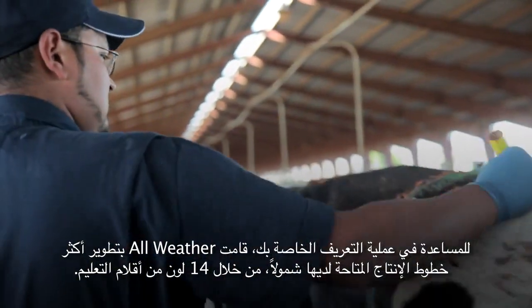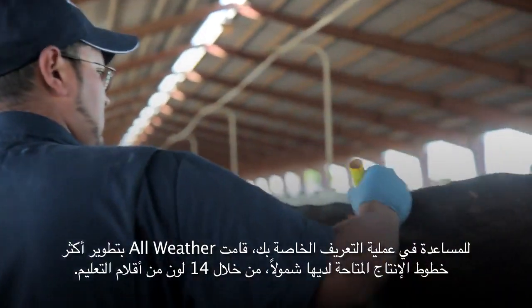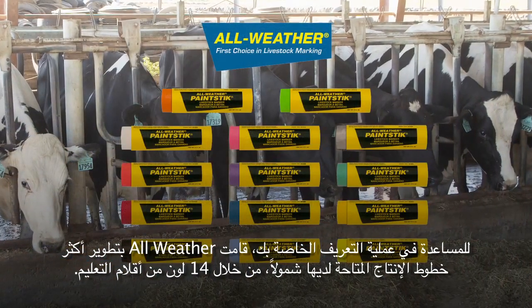To aid in your identification process, All Weather has developed the most extensive line available, with 14 colors of paint sticks.